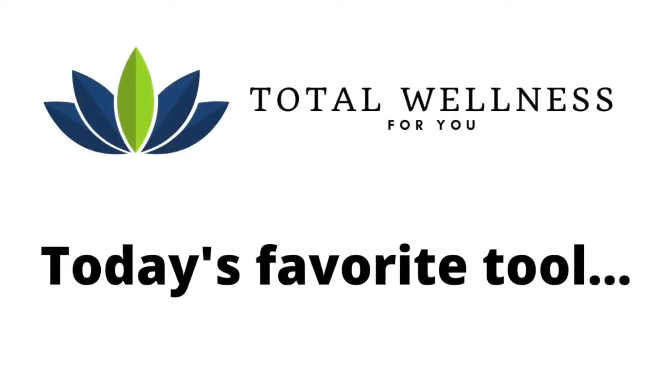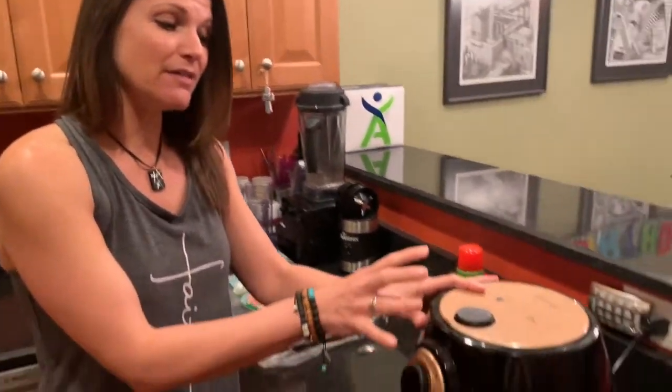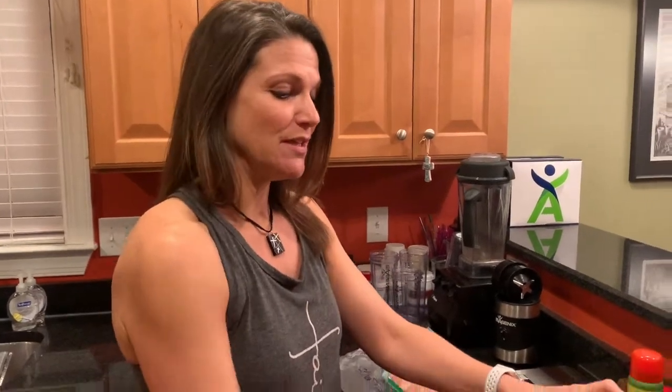First up, I'm going to show you one of my favorite tools in the kitchen — that is my air fryer. Yours may look different than this one but they all work the same. I'm going to show you how to grill chicken in your air fryer. You can do batches of chicken, keep it in the fridge, and have it ready to go with a side of veggies and rice, a salad, whatever you want.